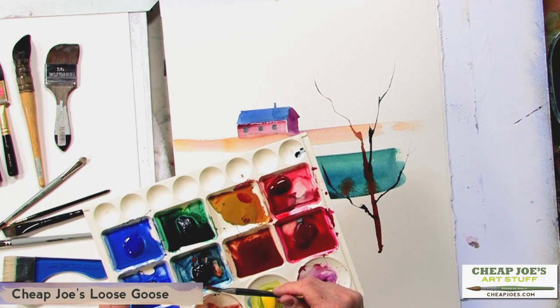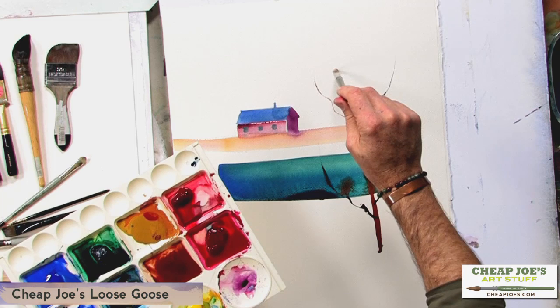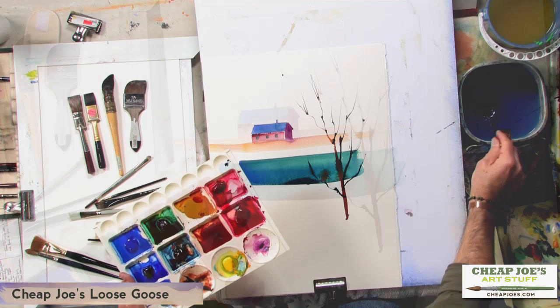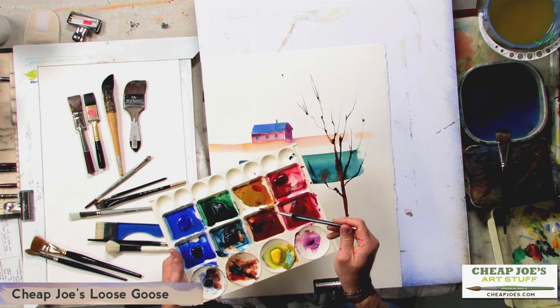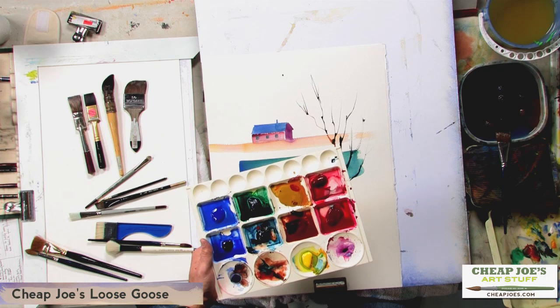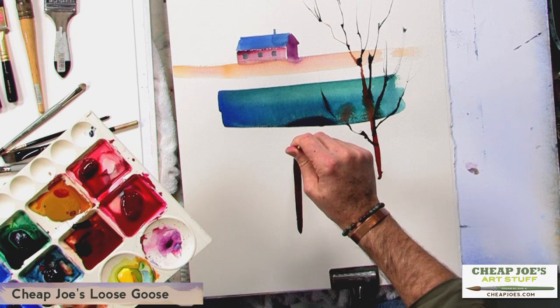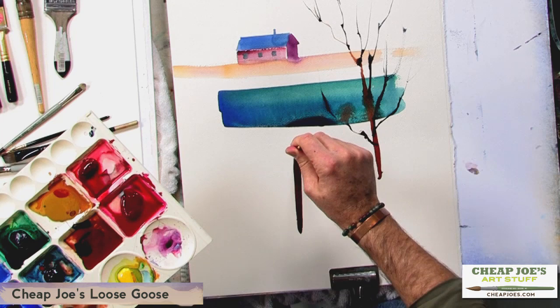Probably one of the greatest assets of this brush is the ability to make those small, fine branches at the very end of the tree limb. So with very short, quick work you can create trees and branches. It also has the ability to make a pretty broad line if you let it have time to work and flow — quite a natural looking tree trunk. This is the Loose Goose number five squirrel hair brush.